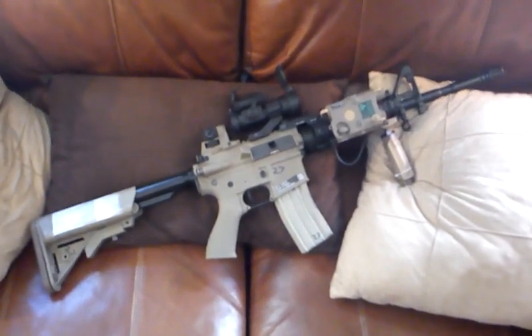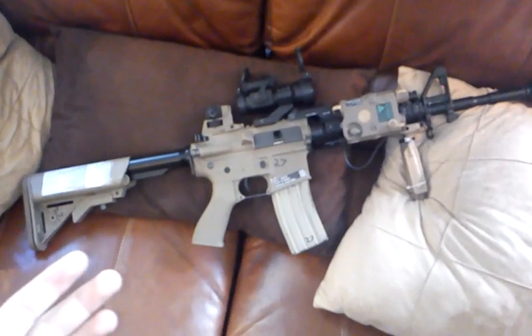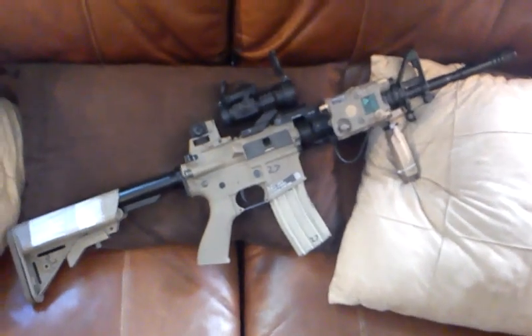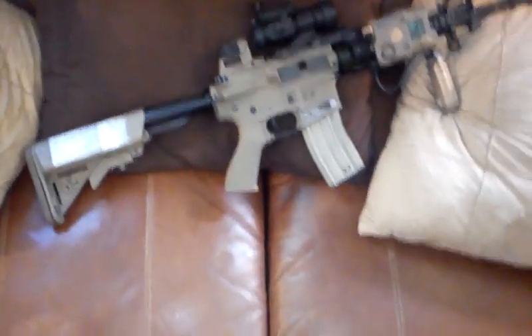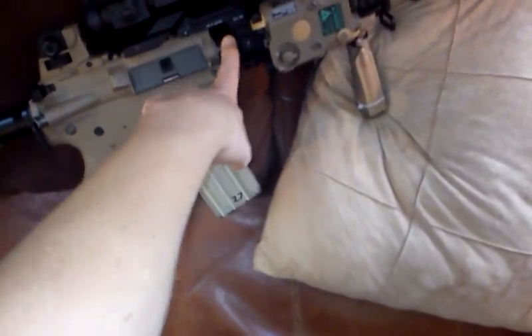Hey YouTube, this is AT4Rocket going over the G&G Raider and all the other G&G combat machines. Stock, it comes rear-wired to a crane stock and it comes with a free-floating rail system. Now this isn't the original rail system —